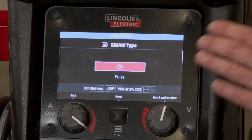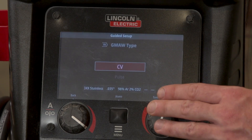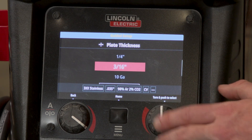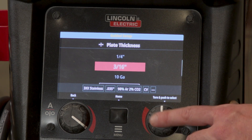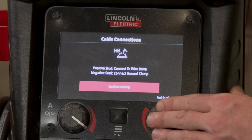Once that's selected, you'll decide if you're doing a constant voltage or a pulse — today we're going to do just a constant voltage. Determine the thickness of our plate, and we're going to do 3/16ths of an inch, and it's going to set up the machine for us and remind us what polarity we need to use.